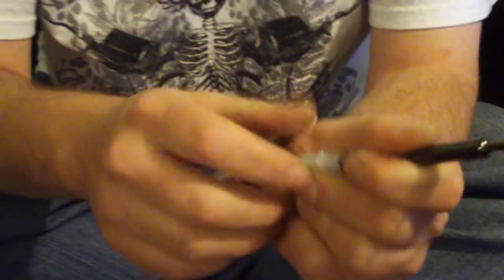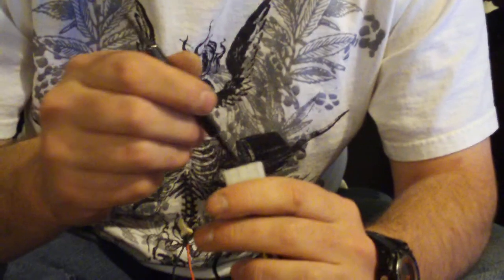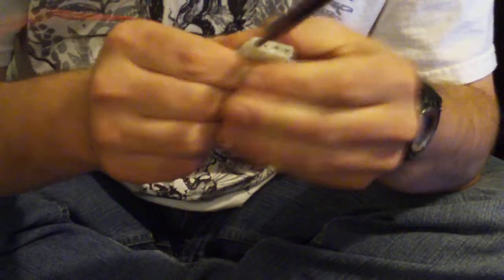Now for the female side, get the bigger side right here like this, stick it in here. Stab it, basically hold it, and you should be able to pull it out like that. Alright, got that done.